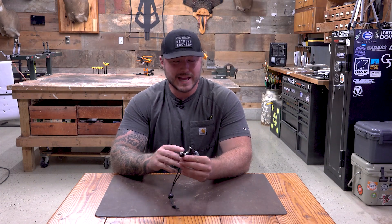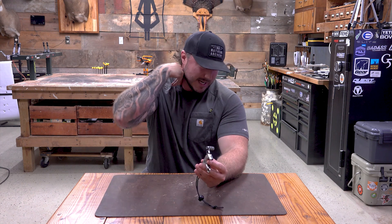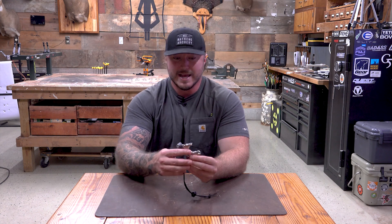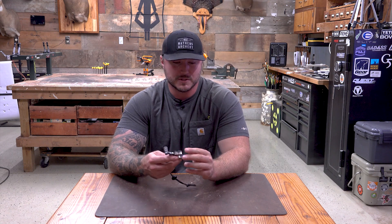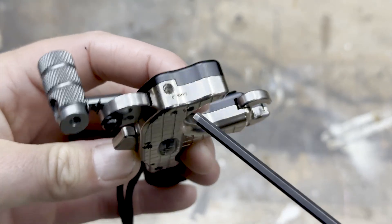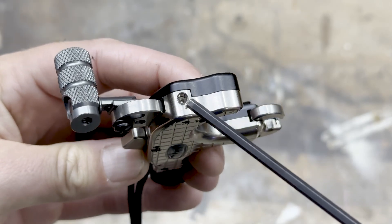You have a nice wide range of tension and travel. If you rotate this bolt clockwise, you're going to decrease the travel. If you rotate it counterclockwise, you're going to increase the travel. For the tension, counterclockwise is going to make it more sensitive and clockwise is going to make it a little stiffer. Something I love about making your adjustments — it says 'lock' right here on the side — there's a lock screw that you'll undo before making your adjustment.